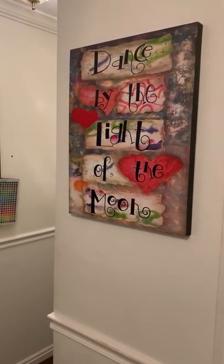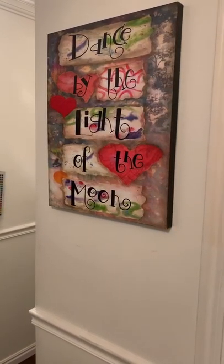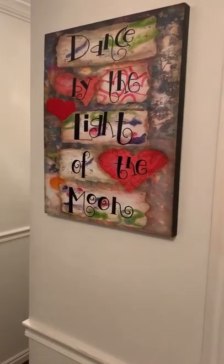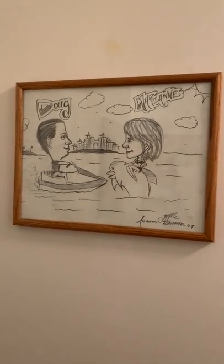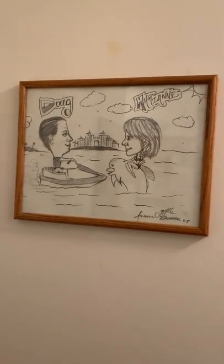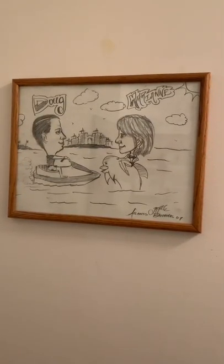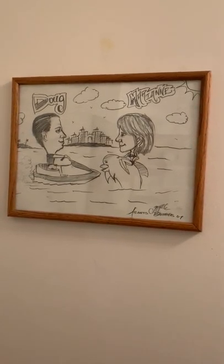Hi friends, well here I am back at Dance by the Light of the Moon to show you the after of the studio. I did put one more thing on the wall out here and I wanted to show you this real quick because I like this, it's just cute. In 2007, Doug and I went to the Bahamas, stayed at the Atlantis and this artist drew a caricature of us, so that was fun.